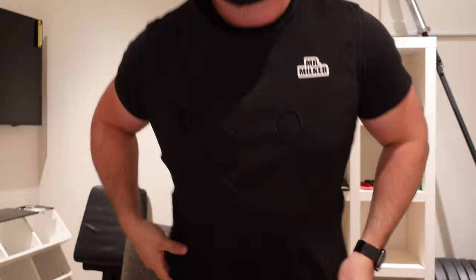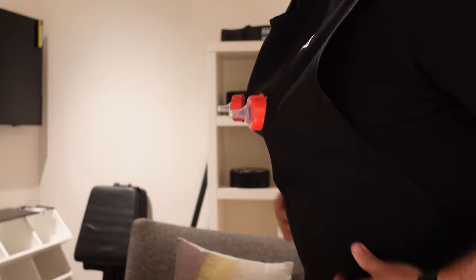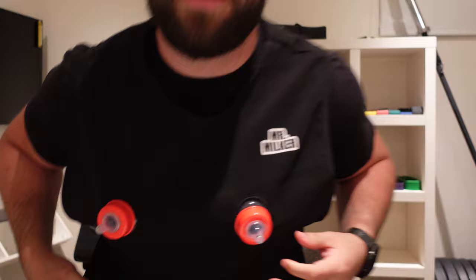It fits nice. Pop off these and you can place these inside like this — it holds them nice. They don't really move anywhere because of these elastics, so I think it's pretty well made. I think we should just test it out.